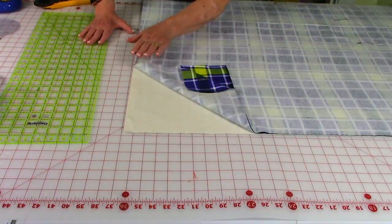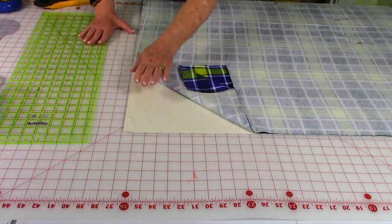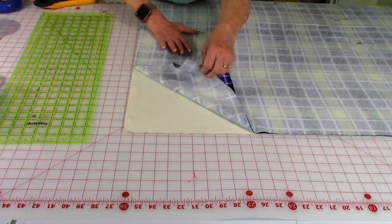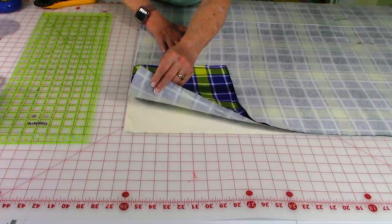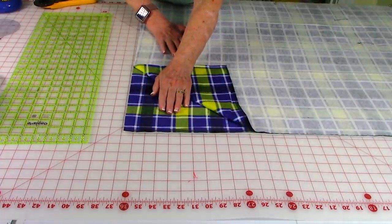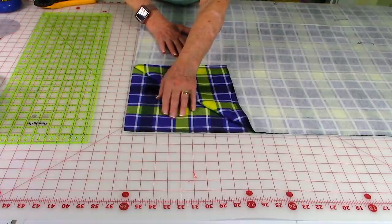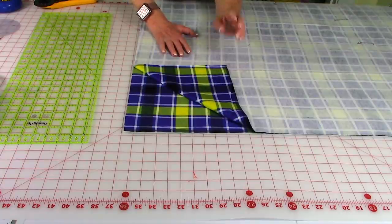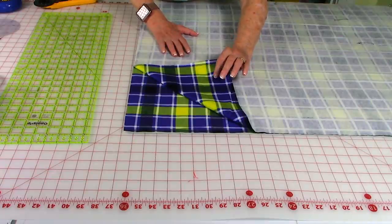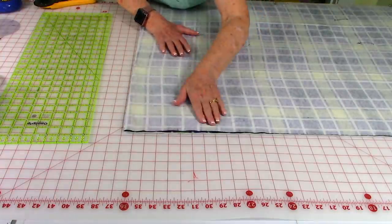Now layer all of your fabrics together. Place your cotton batting down first. Then take one layer of your flannel and place it on top with the right side facing up — the pretty side. Always remember pretty side is up. Now take your second layer of flannel fabric and put the pretty side facing down — the right side — and lay it on top.